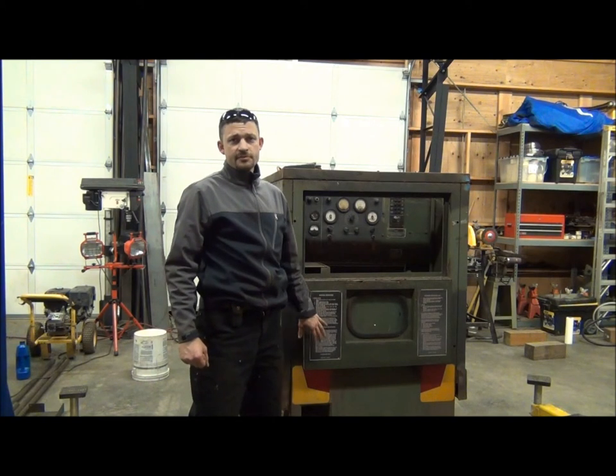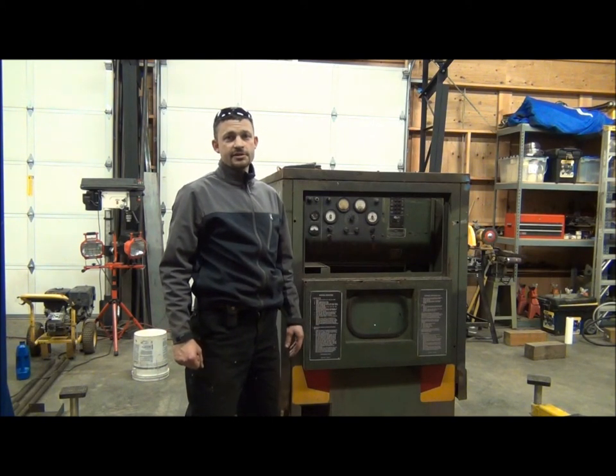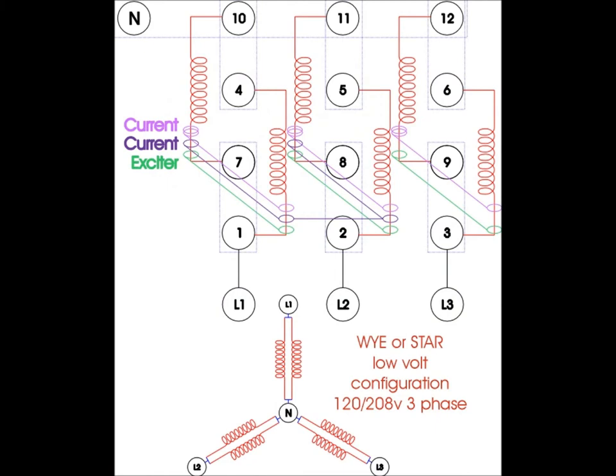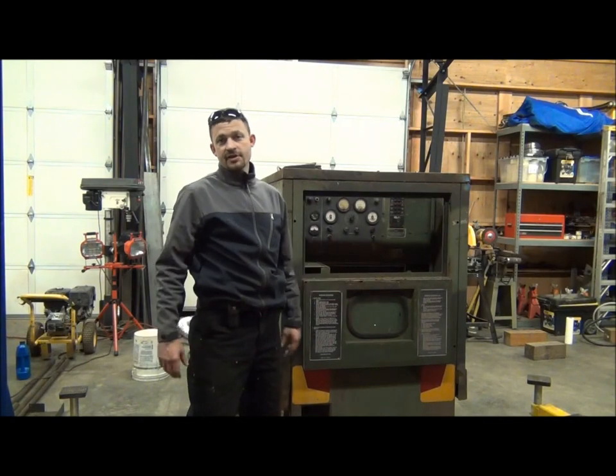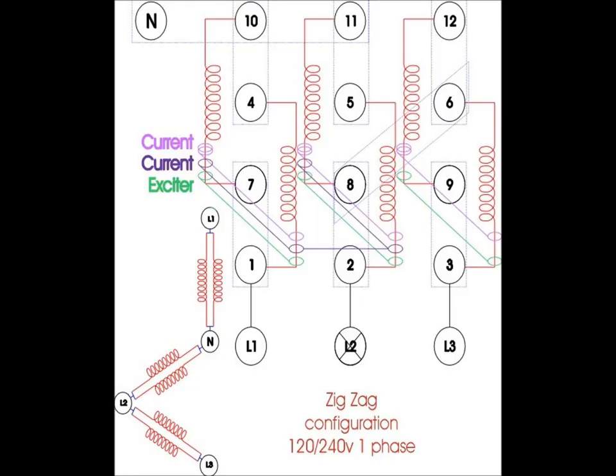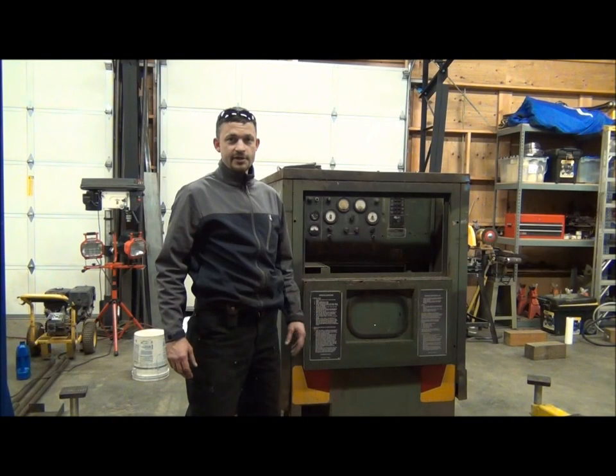As I said before, this generator comes pre-connected in a 120-208 Y configuration. I'll go ahead and put up a picture of what the Y configuration looks like — that's a pretty standard three-phase connection. What we're going to do is rewire this generator for a low zigzag configuration, which will output 120-240 single phase, just like what I was showing on the oscilloscope. It should be a fairly easy reconfiguration, so we'll go ahead and get to work on it.